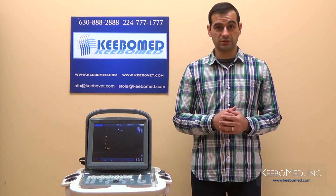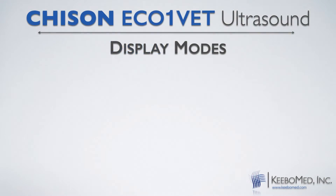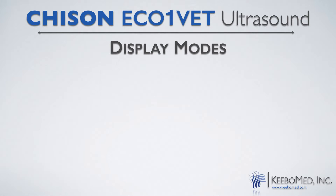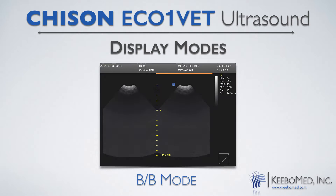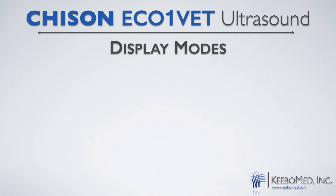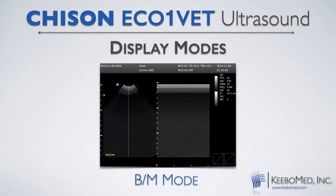There are five different display modes that are available depending on your needs. They are B, BB, 4B, M, and BM.